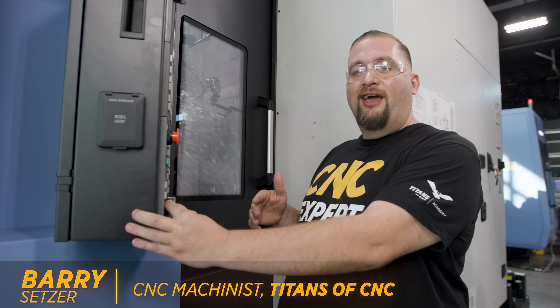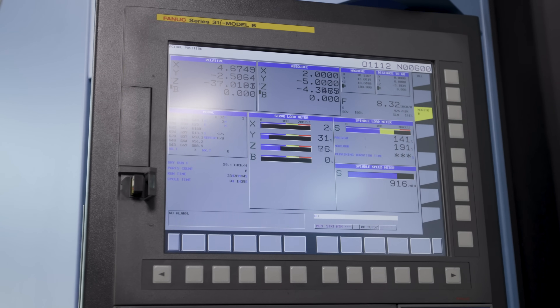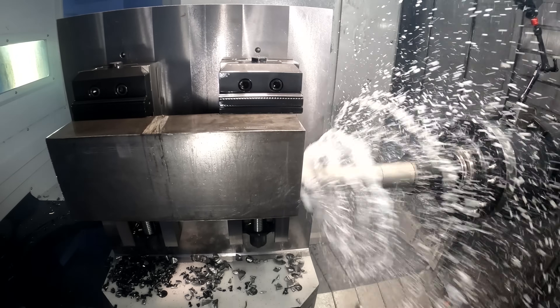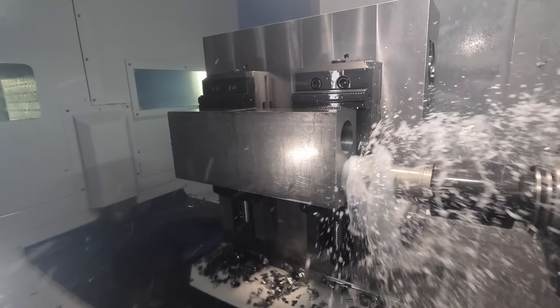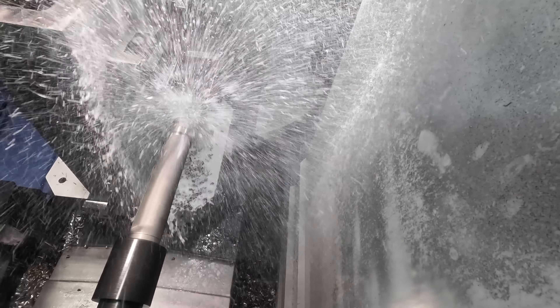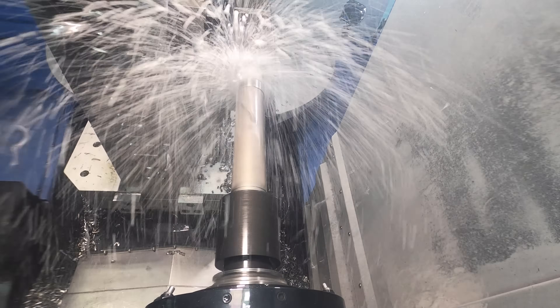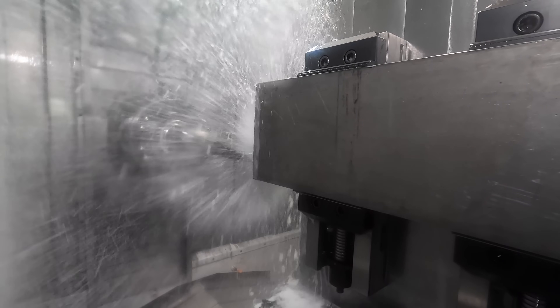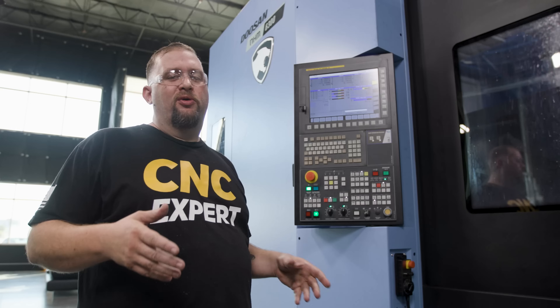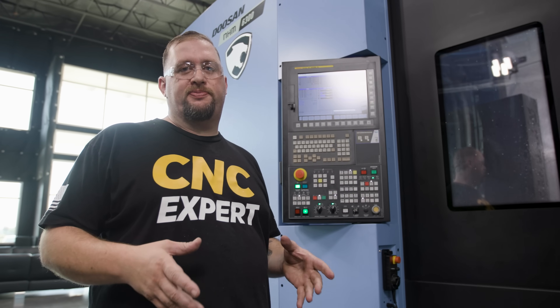It's a massive drill right there. We're at like 160 foot-pounds of torque just slaying this piece of steel. Our spindle load was at 175 percent, and with a two and a half inch drill you've got to be really aware of what your machine is capable of from a torque perspective.